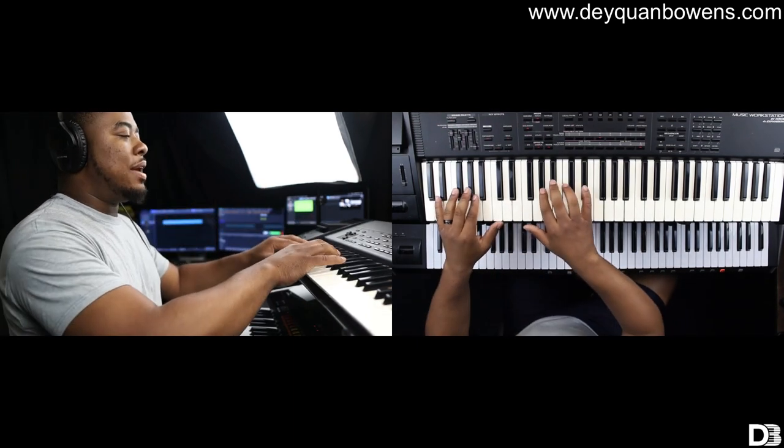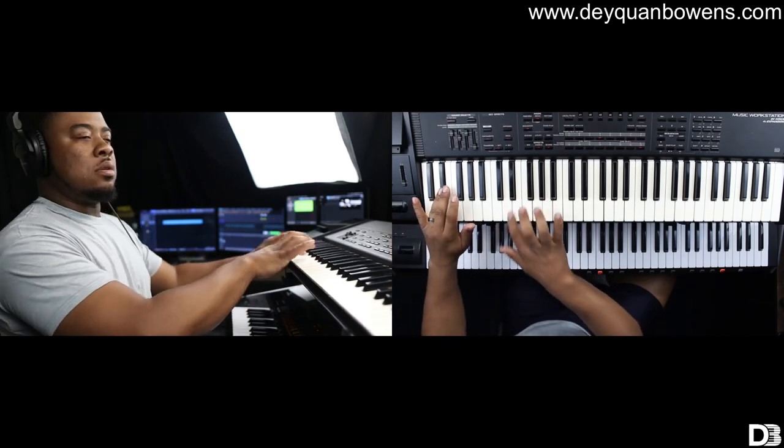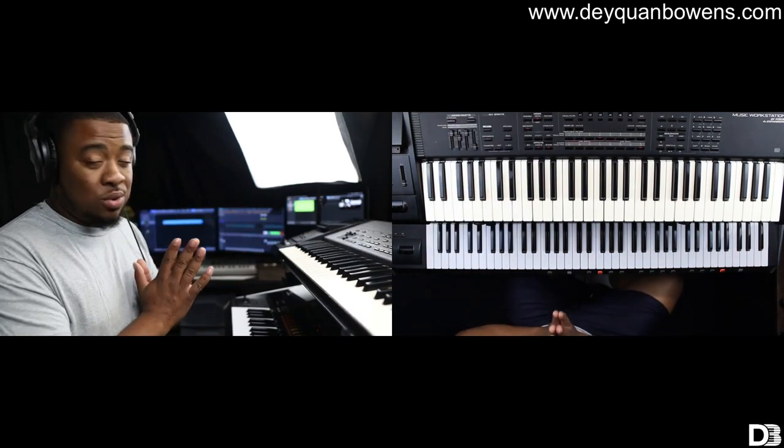Up here I have a key bass, and this is the XP60. I brought this keyboard back to life — someone gave it to me. I'm so grateful for that because this board is fire.